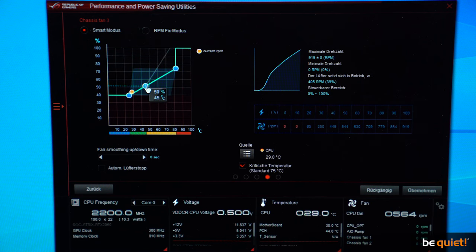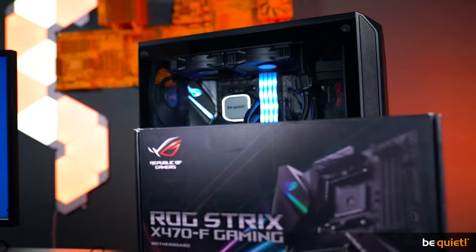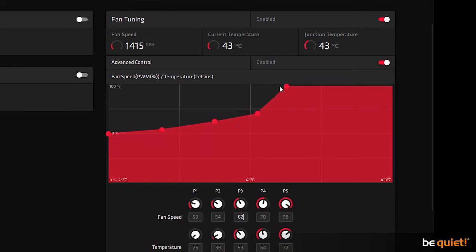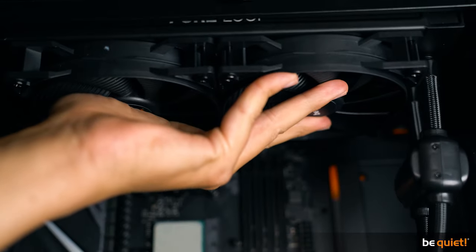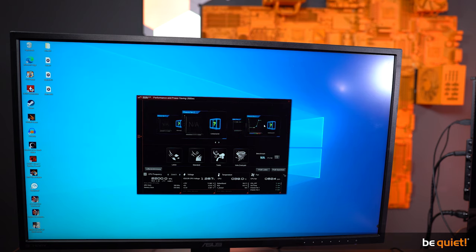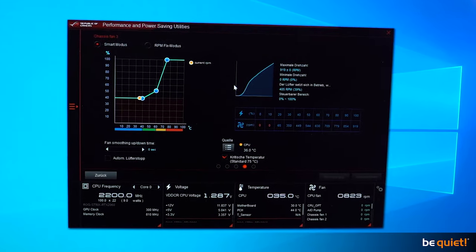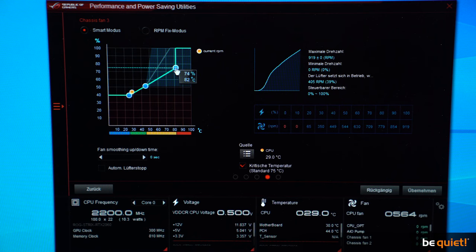I'm going to use the Fan Expert software for the X470F Gaming motherboard from Asus. Other manufacturers have similar programs available. The water cooling system is our very own Pure Loop 240mm. In order to minimize other noise sources, we are going to adjust the fan curve for our Pure Wings 2 fans within the Pure Base 500 case to an extremely quiet curve with medium airflow.